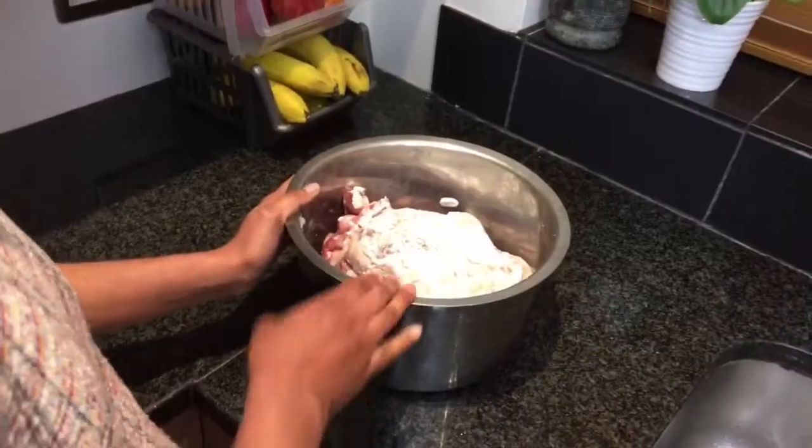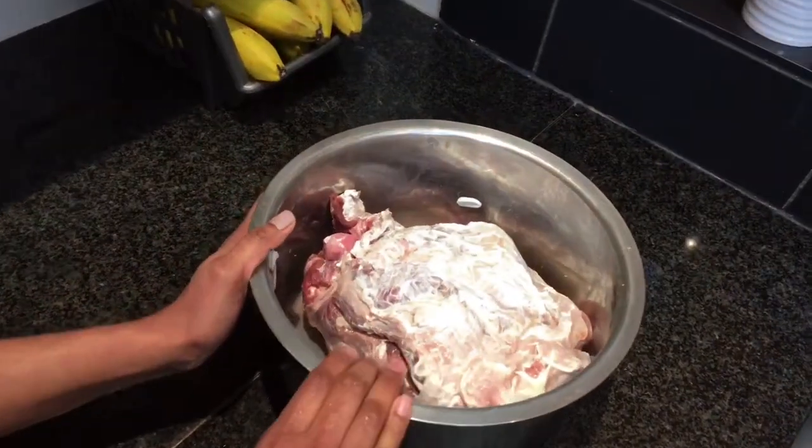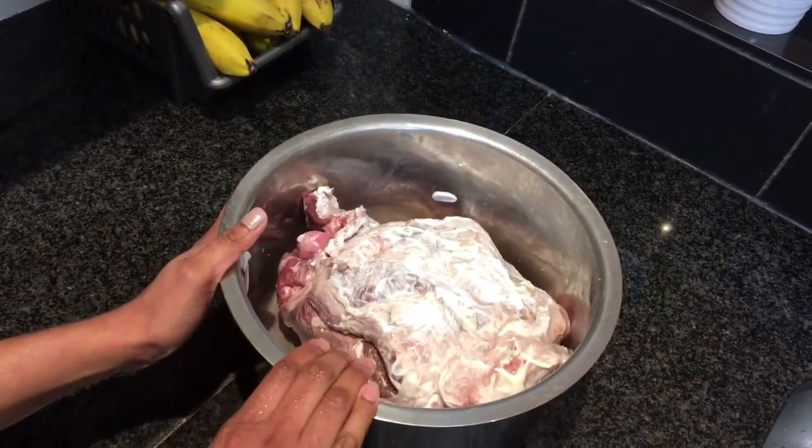I'm using leg of lamb which has quite a stuffing texture, and I'm going to roast it because I want to get as much water out as possible to achieve the texture of the tripe. The lamb meat has a smell, and to get rid of that smell I'm using a trick.